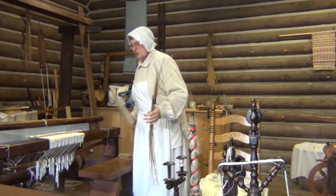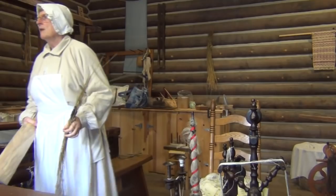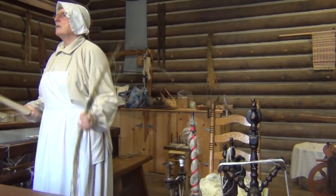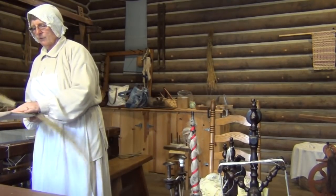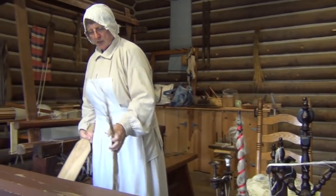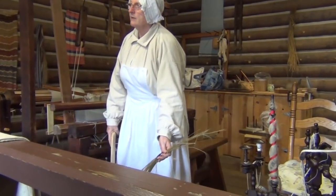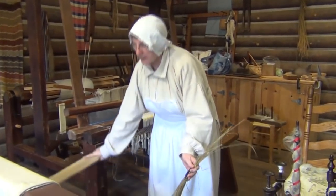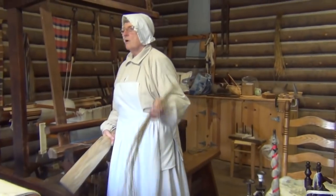Our next step is to use this — it's a scutching knife. Now, we all had machetes, but if you took a machete to this, you're going to cut your fiber, and you didn't want to do that. So this was a wooden knife with a little bit of a rounded area to give you a little more working space. You put your plant down, had a board behind it so you could hide your fingers behind there and not crack your fingers. Then you brought this down along the plant, pushing it against the board, and that would rip off the woody part that has softened.